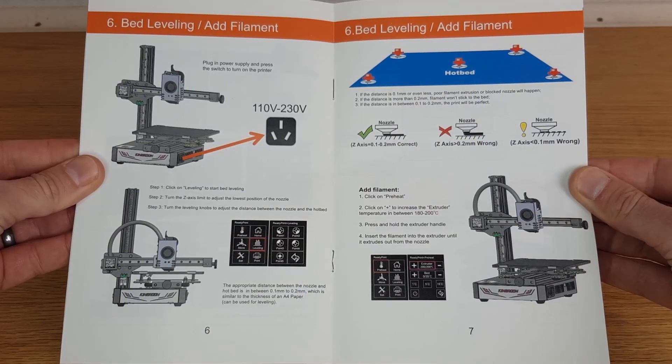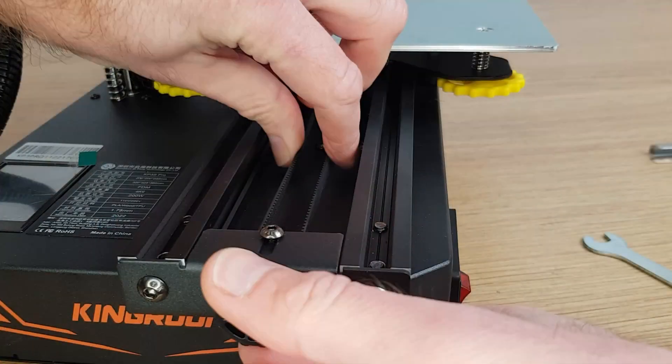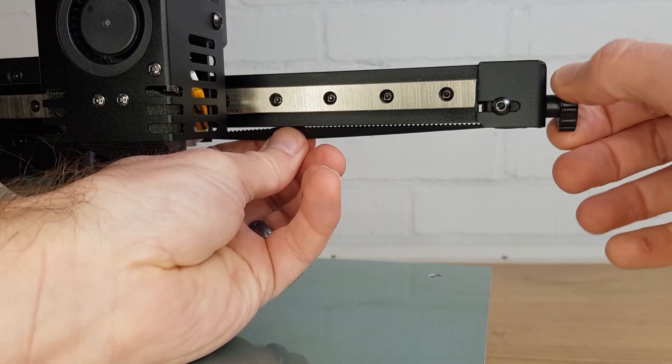Many manufacturers leave this stage out and incorrectly tensioned bed rollers is often the cause of many early issues. Once I'd finished setting the correct tension for the bed rollers the manual told me to turn the printer on and start bed leveling, but from experience I felt that the belts were just a little bit loose. I tensioned the belts on both the X and Y axis, which isn't covered in the manual at all, and it probably should be as this wouldn't be obvious to new users.